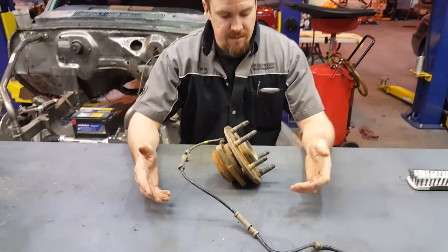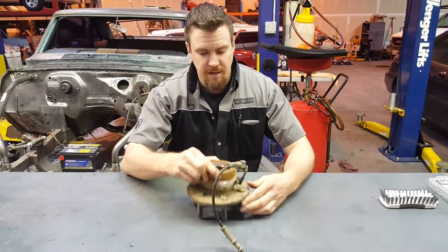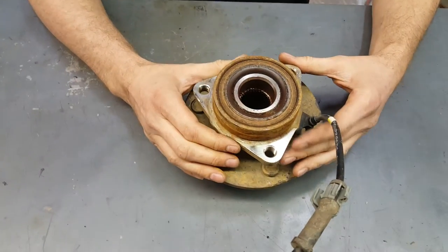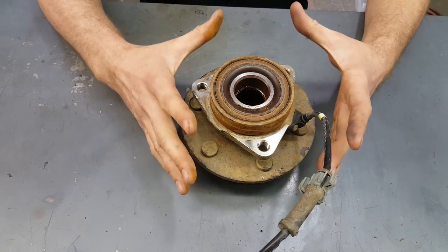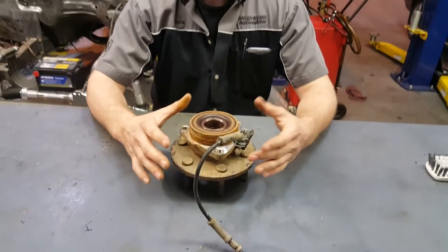After that it can start getting really crazy really quick. As this bearing starts to separate, it gets loose and now that whole tire assembly is going to start to wobble. If you don't take care of it quickly, not only are you looking at a wheel bearing assembly, but you're also looking at brakes, possibly a caliper, and most definitely your rotor and pads.